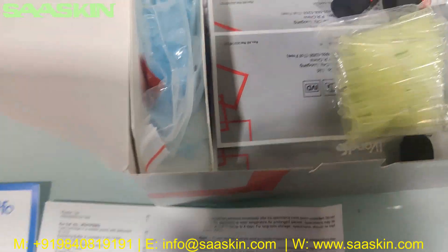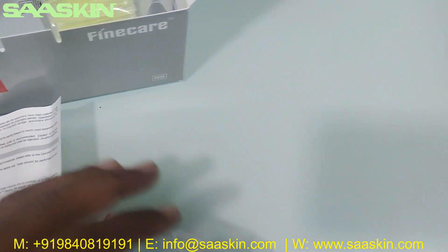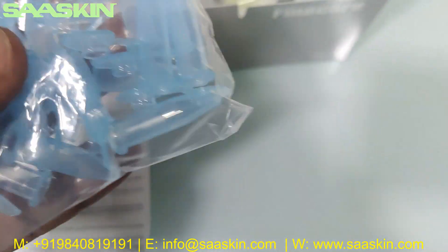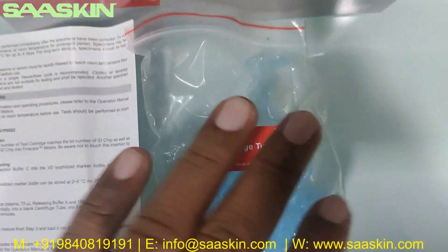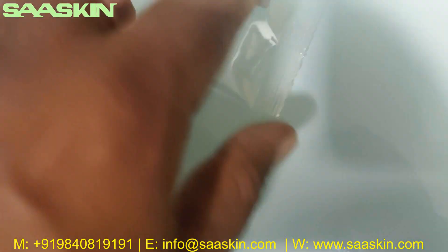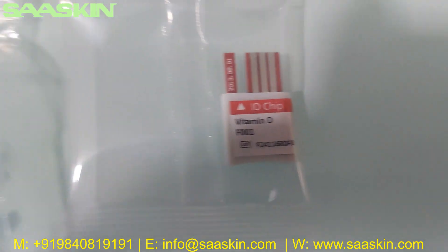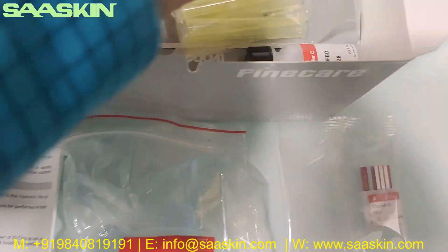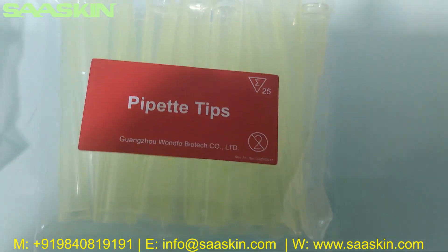The complete instructions cover test preparation, test conducting, and how to interpret the results. Going further inside, you can see 25 paper tips, 25 centrifuge tubes — plain tubes. And then you have one cartridge with the lot number mentioned and the vitamin D designation. You can see the centrifuge tubes here, and the 25 paper tips.